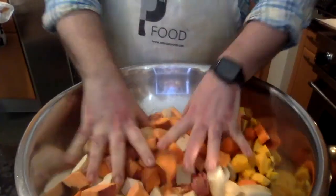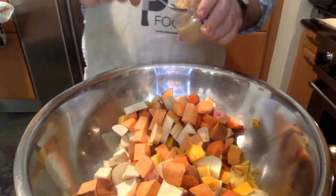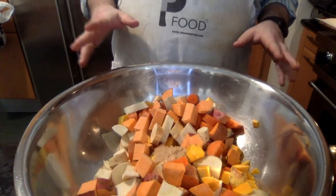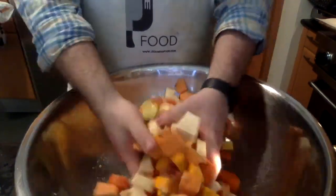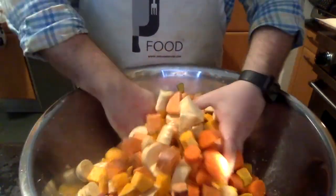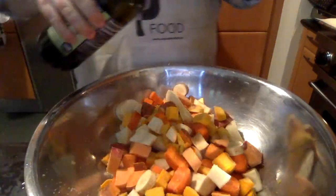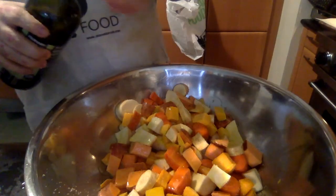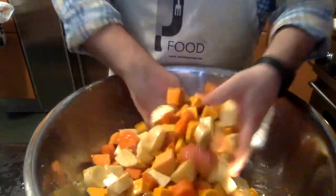Now we have all our lovely veggies ready to roast, and we're going to season them. I'm going to add a big spoonful of garlic — about two tablespoons, which is roughly six or seven cloves. This is going to really season a lot of the dish. You can use less, maybe one tablespoon, or about three to four large cloves finely diced. You can use fresh garlic, or even garlic powder. I'm using jarred pre-crushed garlic — it's a super lifesaver. Then we're also going to give this olive oil — about three to four tablespoons.